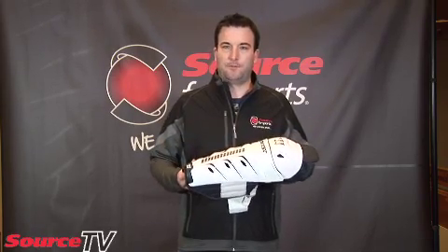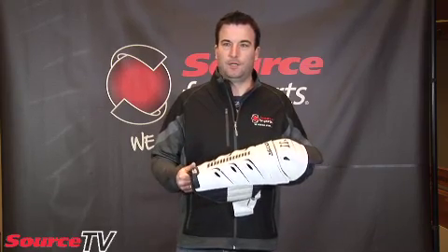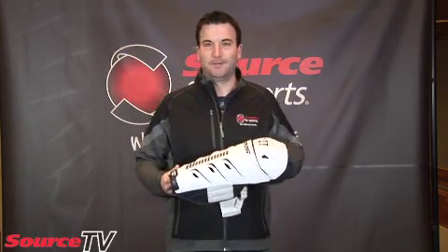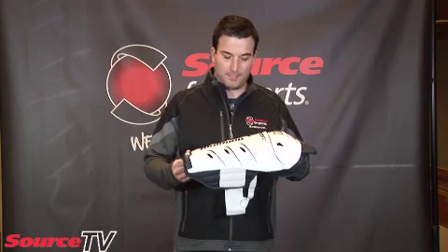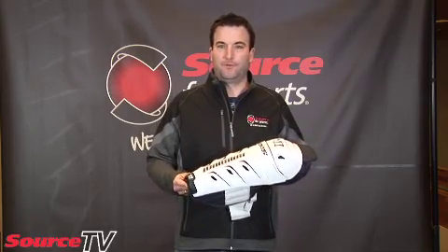Myself, I go over top of my tongue, so I wear an 18 inch shin pad because I want that full coverage. But a lot of guys, especially young kids, like to go tongues out, have them flopping around everywhere — apparently it's the cool thing to be doing. But for those guys, it's going to be a little bit shorter of a shin.